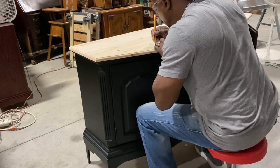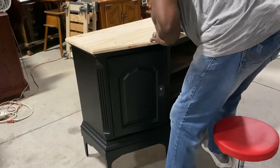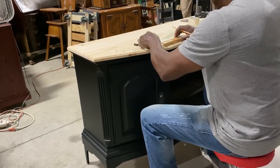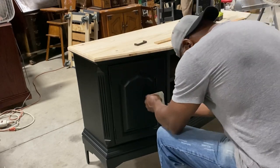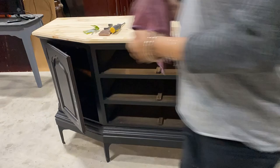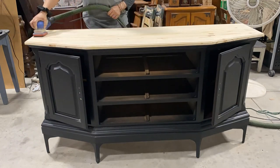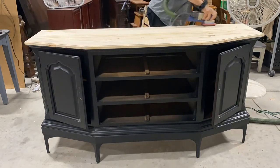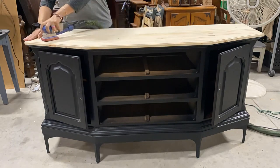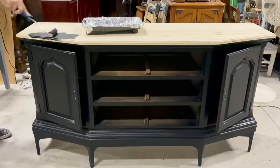My husband drilled the two holes on the doors — thank god he has the patience that I don't, because I was struggling. He made a little template. For whatever reason I had not brought my Craig hardware jig from home, so the struggle was real. He was here and helped me — thank you, honey. I made sure there was no ghosting, that all of the holes were done right, and then added a little bit of extra paint, sanded the top very well, made sure no putty was left, and gave the entire piece a good sanding prepping it for primer.